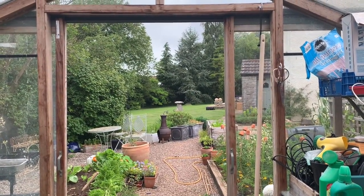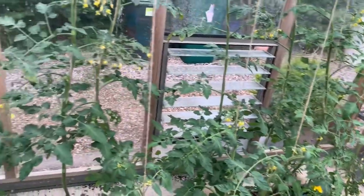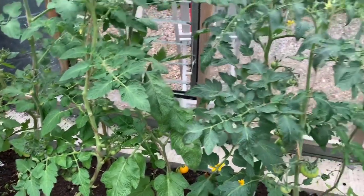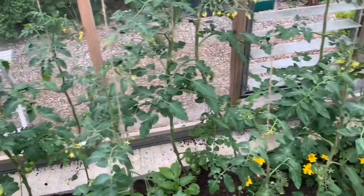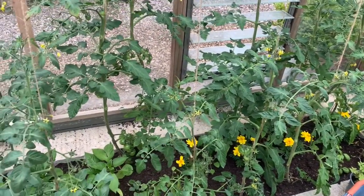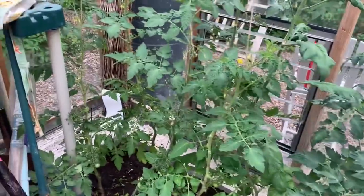I've been pottering in my greenhouse. Tomatoes are going all right — I've got one ripening down here. These are all from seeds and plants that I've been given, so I don't actually know whether they're going to be yellow tomatoes or regular ones. I think these ones are regular because these are Gardeners' Delight.